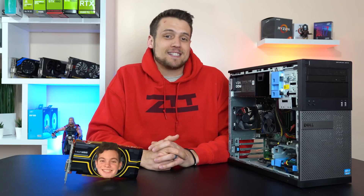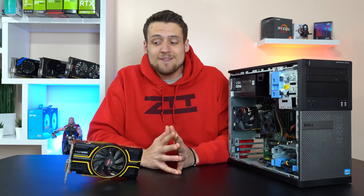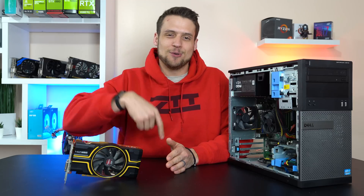Thanks to TechByMatt and our secret Santa exchange, today we're kicking off our first benchmarking in 2019 video with the AMD HD7850. Let's get into it.